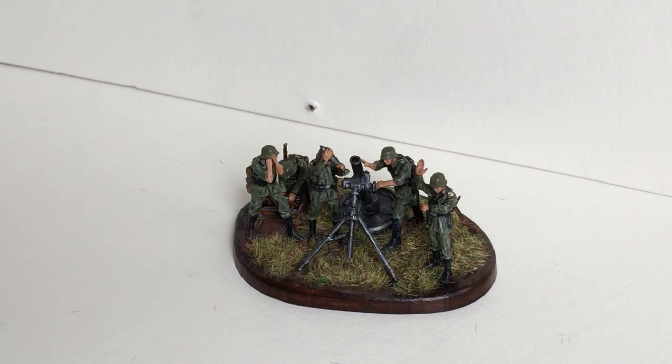So the first one is from Zvezda. It's 1 in 72 scale, so 20 millimeters. It is the German 120 millimeter mortar, which you can see here. That was a copy of the Russian 120 millimeter mortar. In 1941, 1942, they conquered and captured a lot of these mortars from the Russians and were so impressed that they started to make them their own. I believe that they had from 1942 to 1945 about 8,500 pieces made with more than five and a half million grenades for it, produced at the Eerste Bruna Werks.